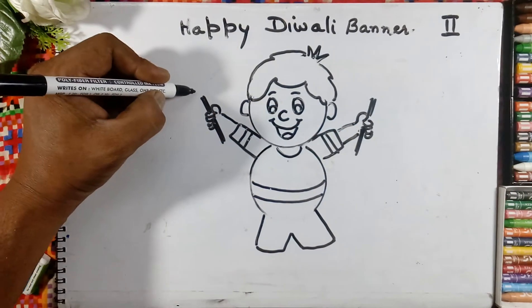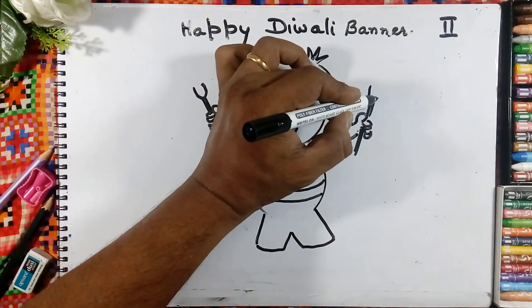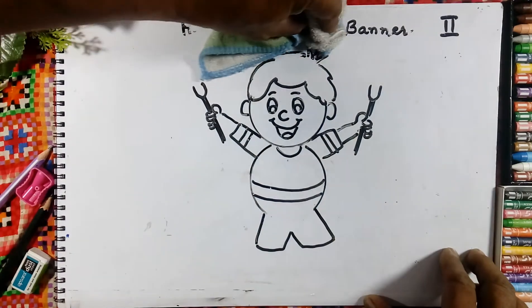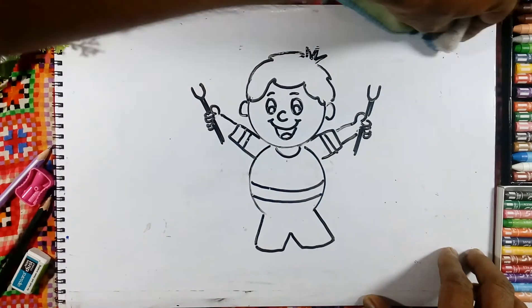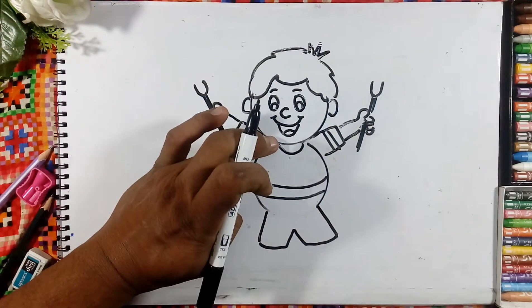And here we will draw the U. U like this. Rub this line.